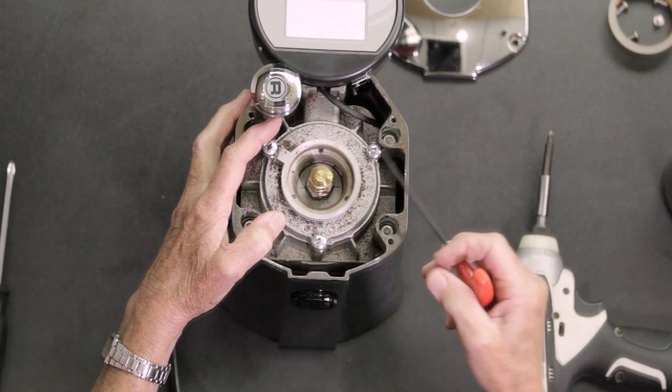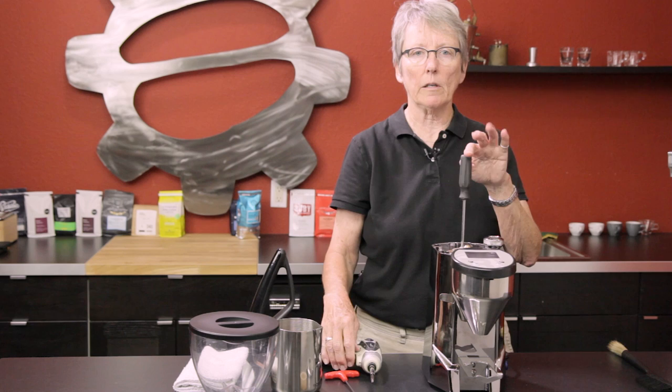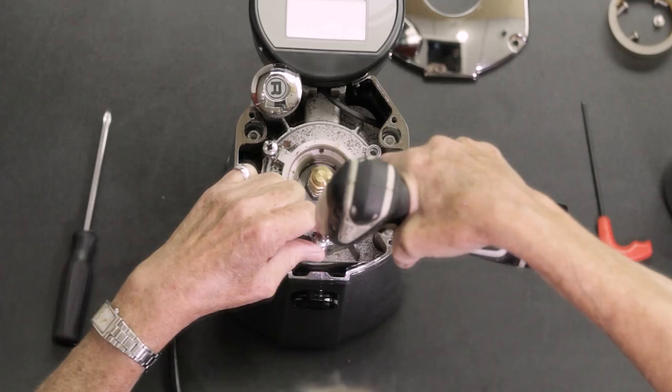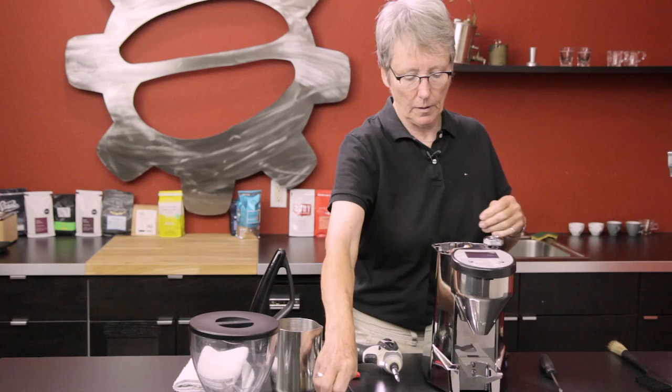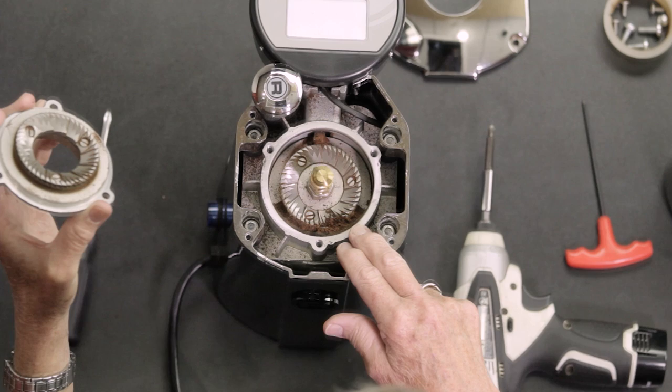Now you can see there are three screws in here that hold the top burr, and this is the auger that pulls the beans down so they get ground up. I tried to loosen it with the number two screwdriver but it was too tight, so I went downstairs and got this impact wrench with a number three, which loosened those things right up. Don't over-tighten when putting them back — but they should be tight, since there's vibration here.